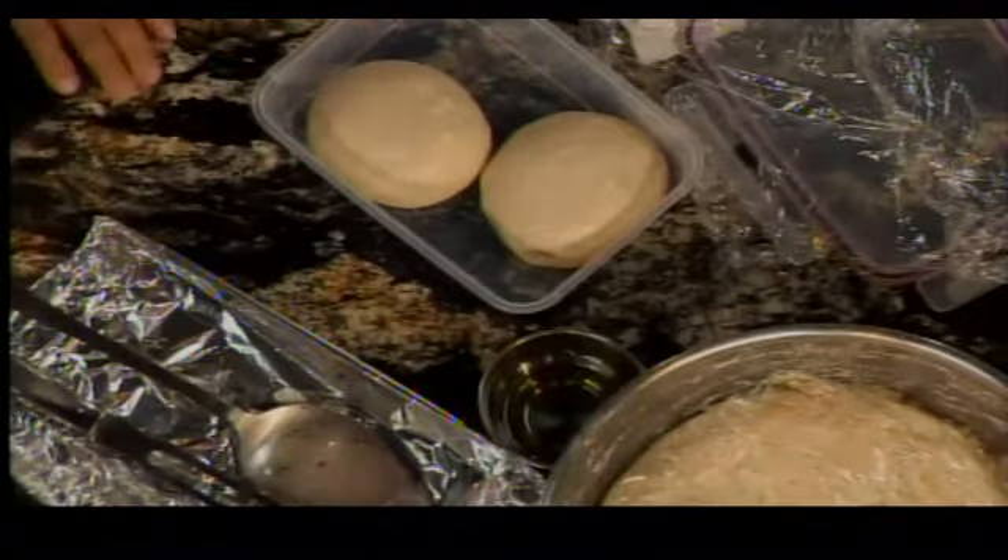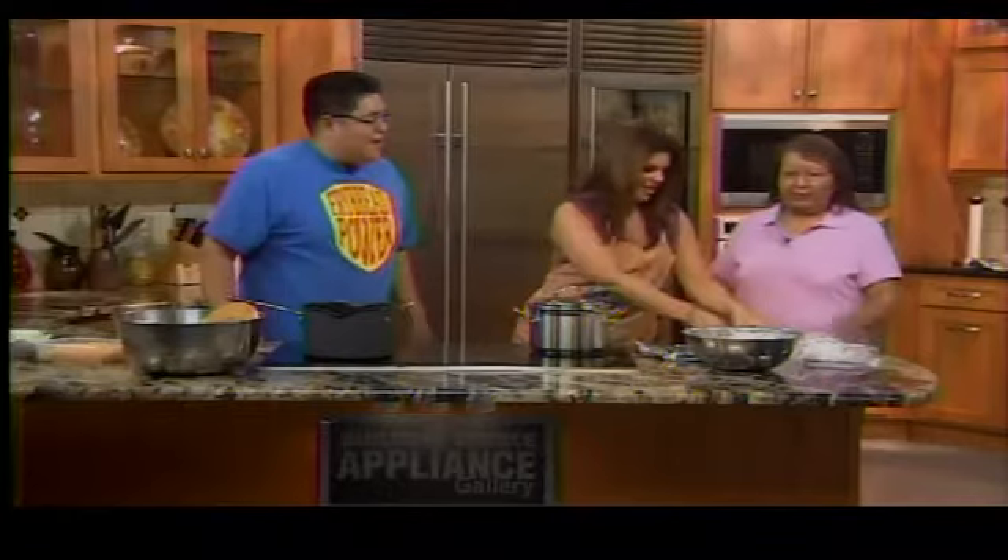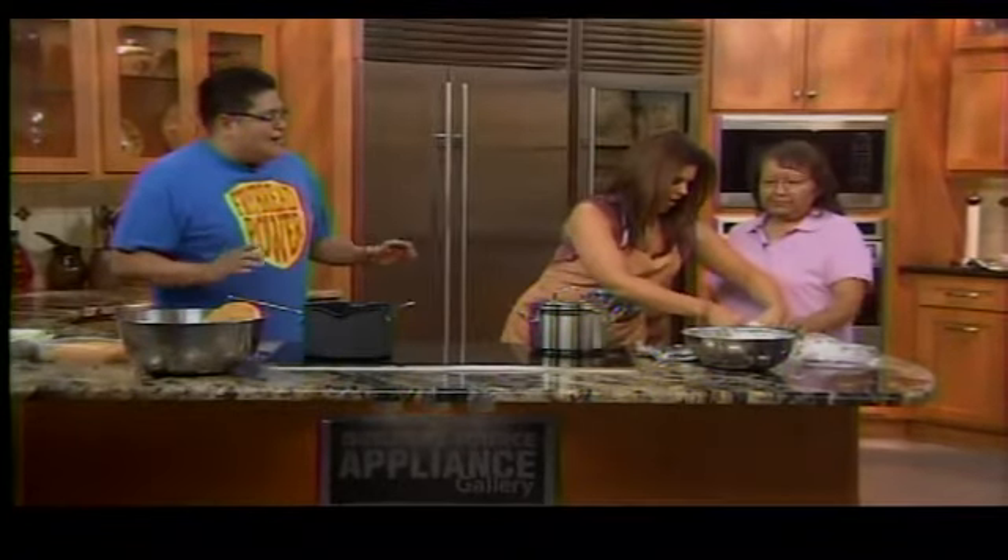The host wants to try stretching the dough. Glenda puts a little oil on it so it doesn't stick. Getting it nice and greasy — that's the whole basis of fry bread.